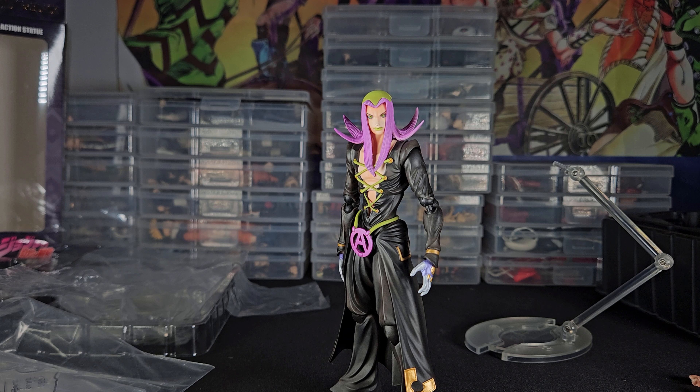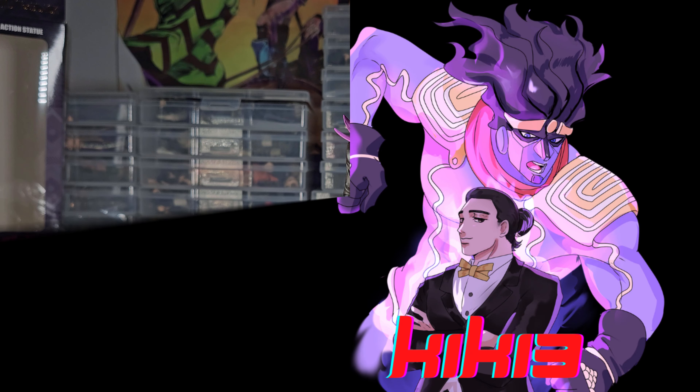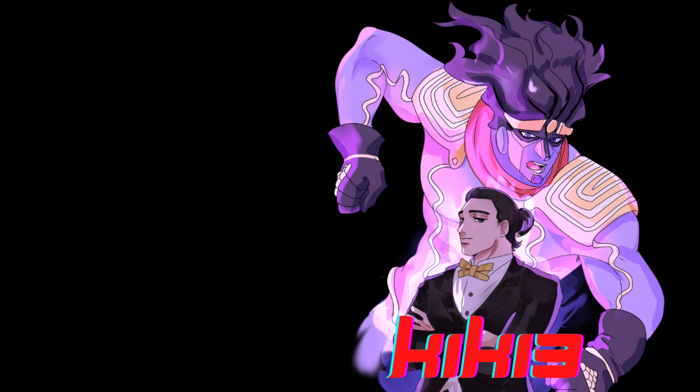Overall I give this figure a B. A few reasons I didn't give him an A: they could have done a little better with the articulation; it's the same mold in different colors, which is a bummer; they could have given him three heads easily; and when you put the arm pedestal into the back hole, the hair blocks the hole when he's looking forward, so you have to turn his head to put the pedestal in — which is kind of goofy. But overall, are you gonna have fun with him? Yeah. Is he gonna look magnificent in your photos? Yes.